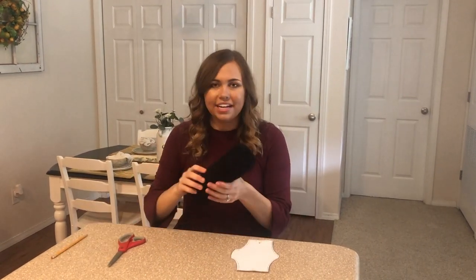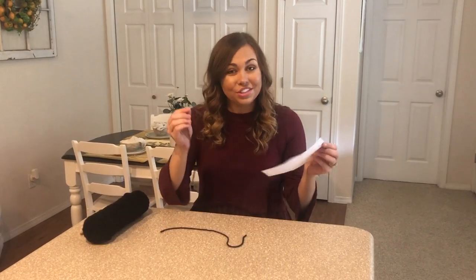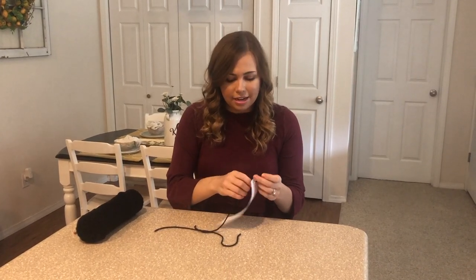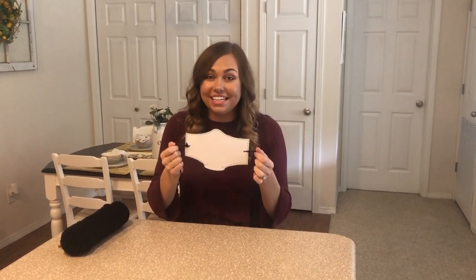We're going to cut some string to tie into those holes so you can put it around your face or around a stuffed animal's face. Once you have your two pieces of string, thread them through the holes that you made and tie them on the edges. Now that you have your string on your mask, you are ready to decorate. You can add stickers,